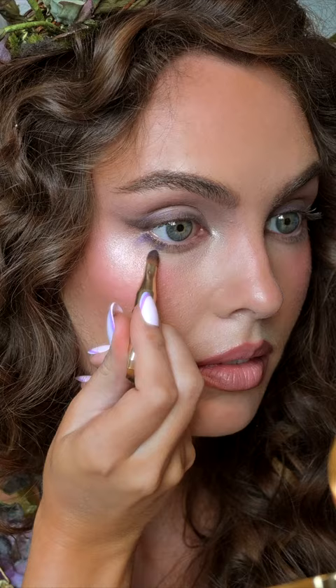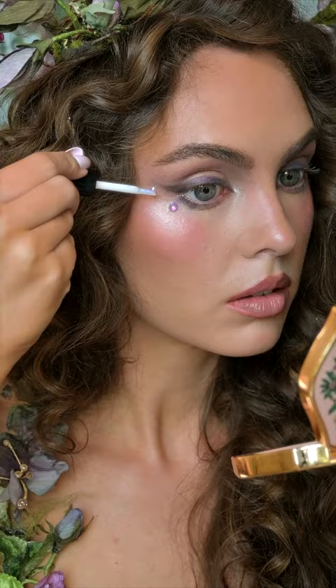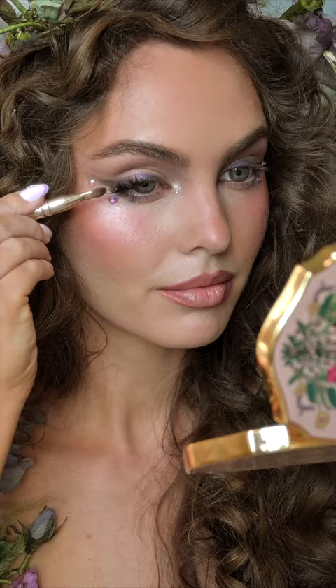Adding a pop of iridescent purple and putting on some gems. Flirty outer corner lashes are an ethereal girl staple. Here's the entire look together — I'm wearing this flower fairy costume by Fiori Couture. Follow for more hair and makeup looks.